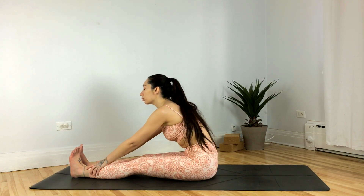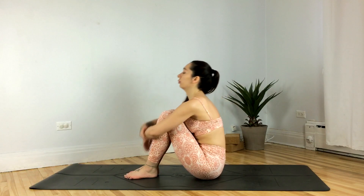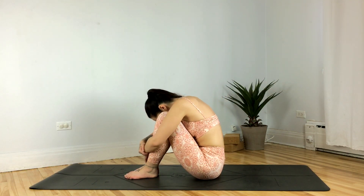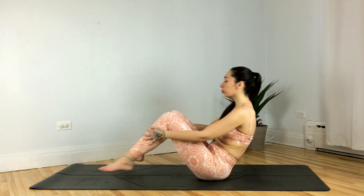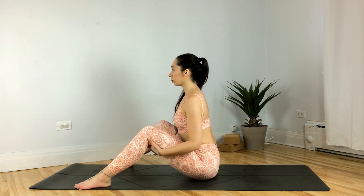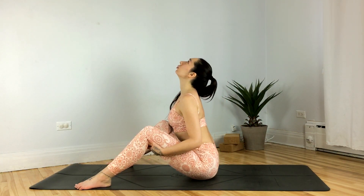Release, hugging the knees towards the chest — big hug here, take your time. Take the feet mat-width distance apart, grabbing the backs of the thighs. Inhale, drawing the sternum forward, open the chest, take your gaze up.